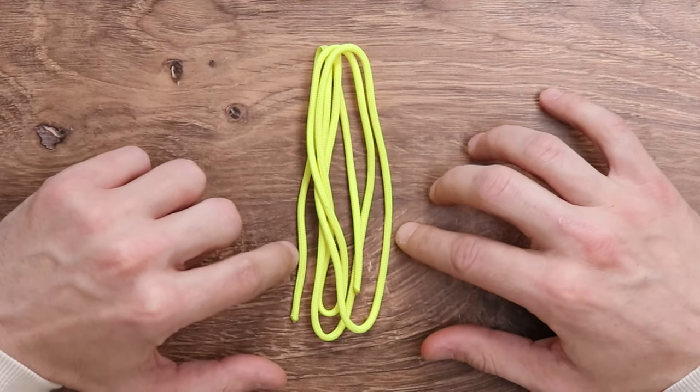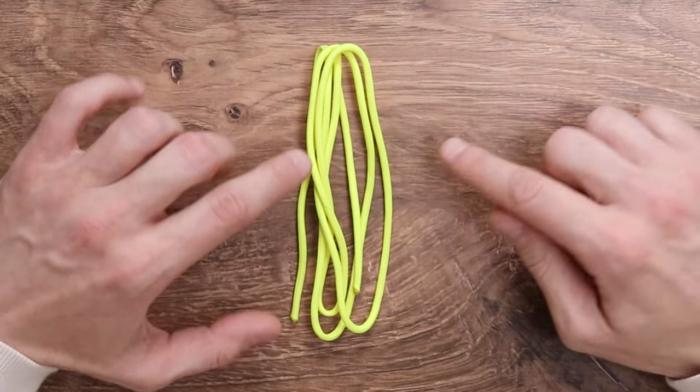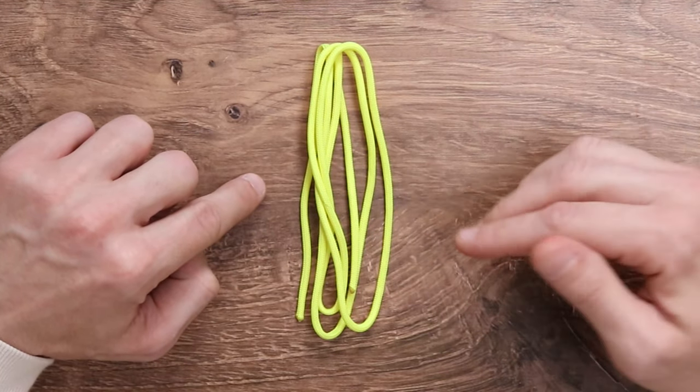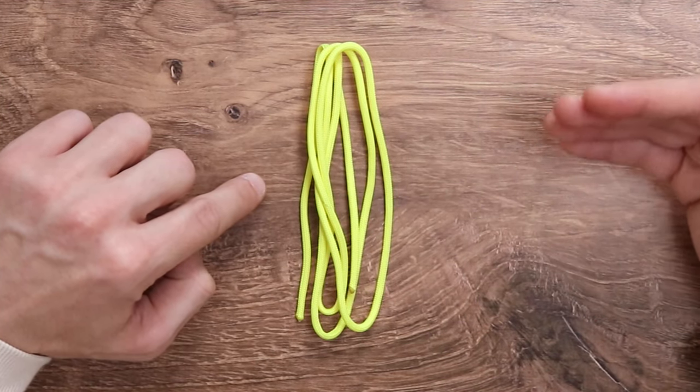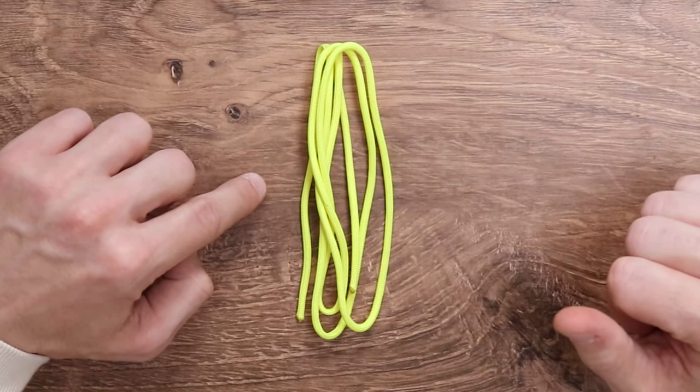For our project today we do have our paracord. This technique will work for any size paracord — we have our standard 550 in neon yellow. This will be a stopper knot, so it will work best on the end of a bracelet or if you want to hang something.